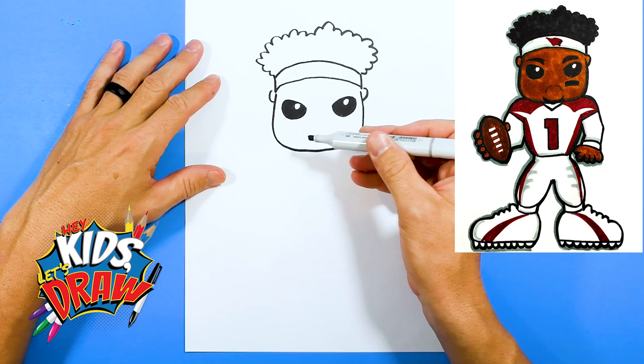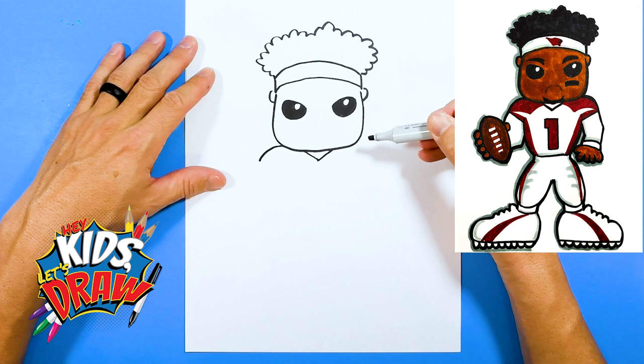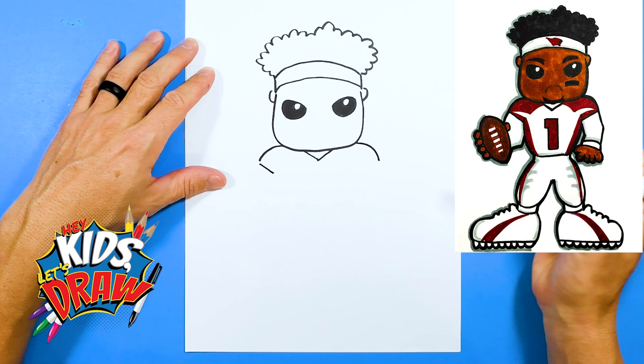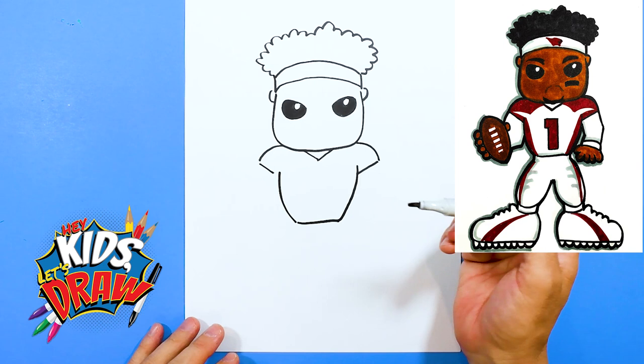Now let's do the jersey. We're going to do the neck, pop down like that, a little triangle, and then on the side of his face we'll do one shoulder, another shoulder, down slant, down slant, waist, and then it comes up. Let's connect that a little bit better.